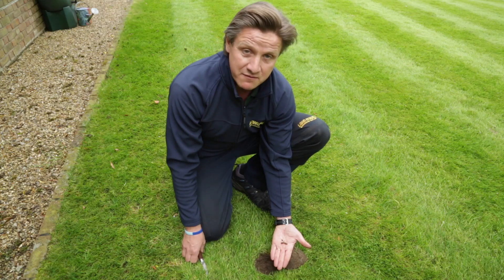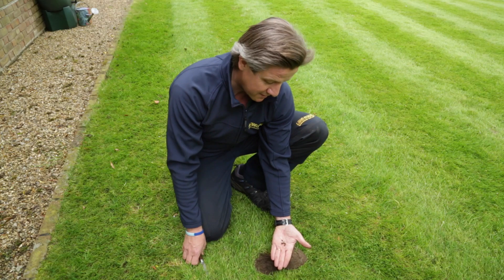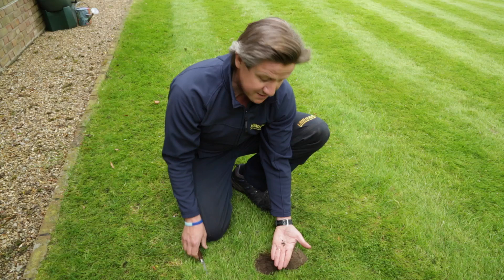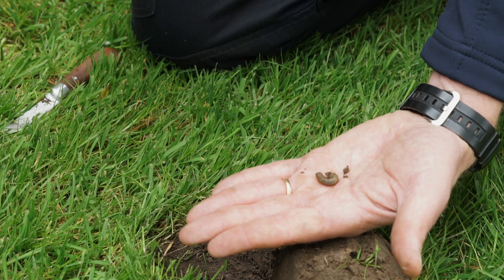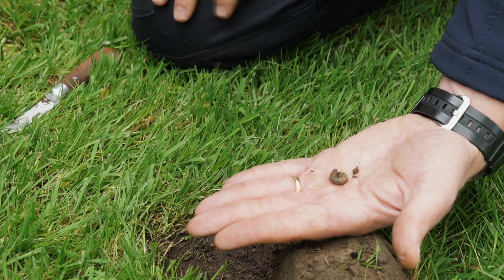Other pests similar to this are chafer grubs. Chafer grubs look slightly different but essentially they're doing the same thing — they're breeding in the ground and eating the roots of the grass, weakening the actual grass growth itself.